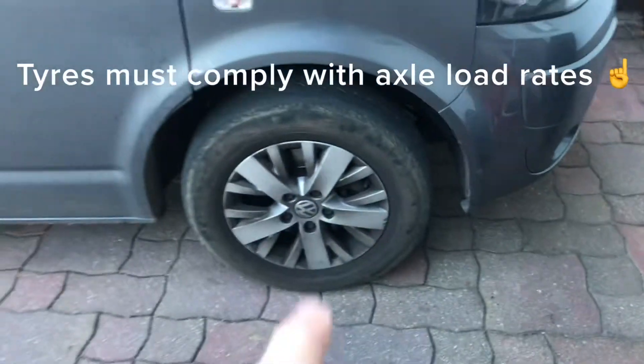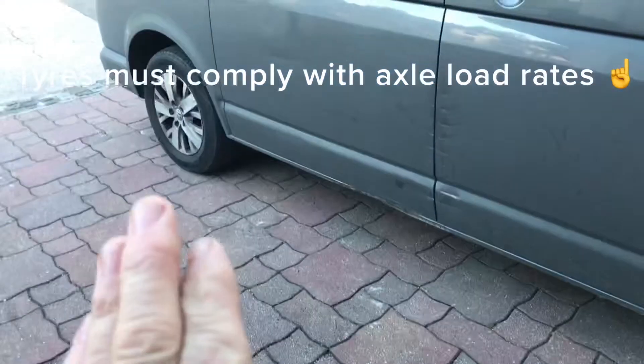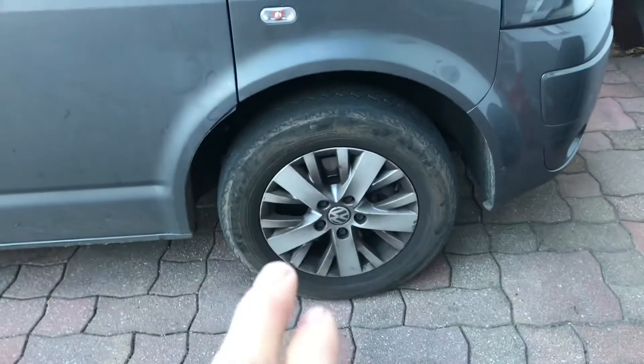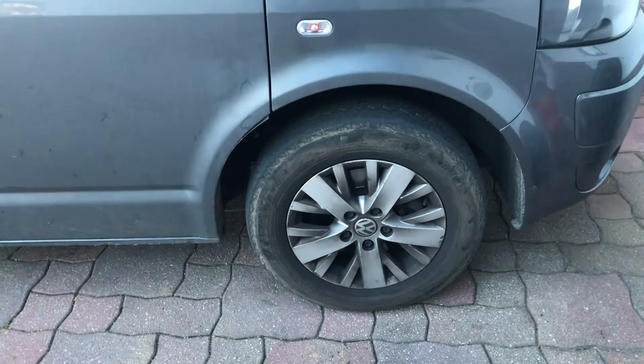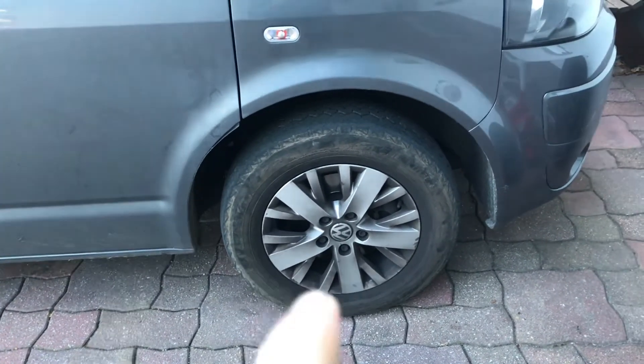I'm just going to show you how it fits in the wheel arch. It hasn't been lowered — it's totally standard. I don't particularly like lowering because we're in the mountains and I want as much ground clearance as I can get. Plus it's easy to get underneath and service it when it's not lowered.